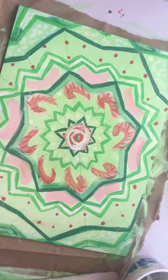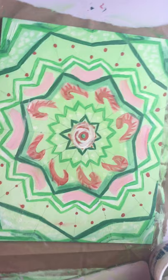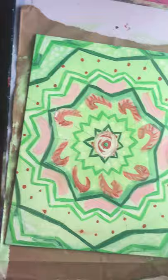It's difficult to multitask — videotaping myself, talking, and painting all at the same time. Thank you for watching my video. Glory to Jesus. This is in celebration of Jesus's birthday tomorrow. This is the painting I did for you for your birthday tomorrow — I hope you like it.